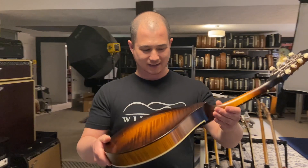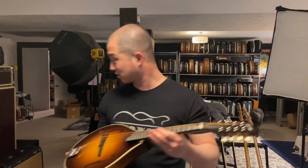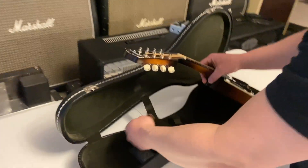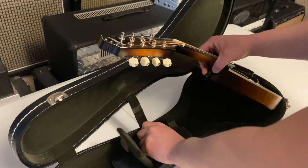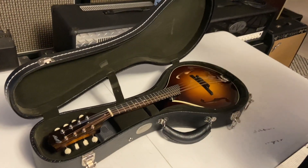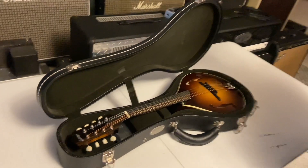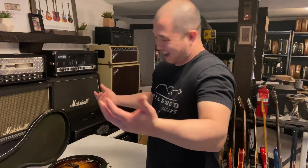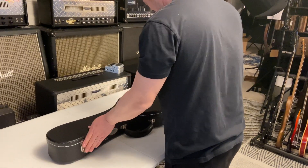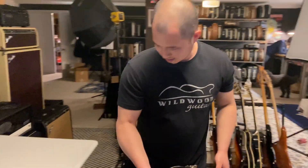I'll be looking forward to hearing Rich make sweet music on this. It comes with a little Collings case — there's a little key in there and what looks like a humidifier. When you have something this nice you definitely want to take care of it. Smells great — good wood smell. That's something we don't see every day.